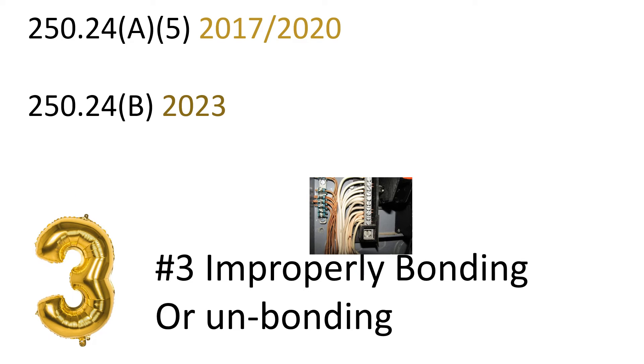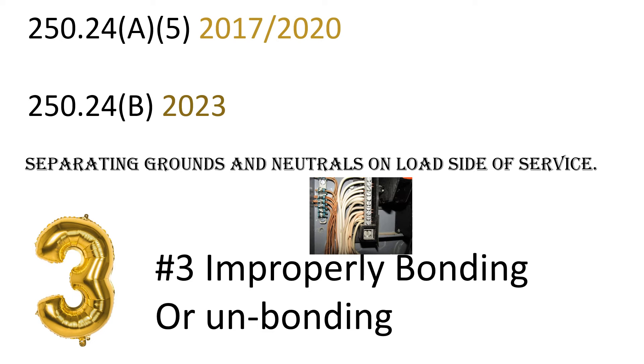Number three: improperly bonding or unbonding the panel. This is found in a couple of code references depending on your cycle. In the 2017 and 2020 NEC, it's 250.24(A)(5); in the 2023 NEC, it's 250.24(B). We're talking about separating grounds and neutrals on the load side of the service.